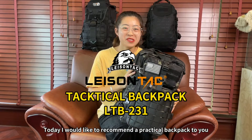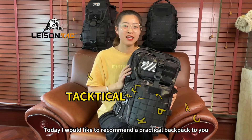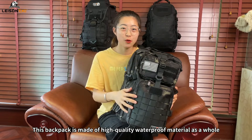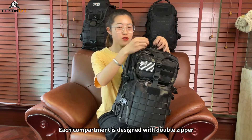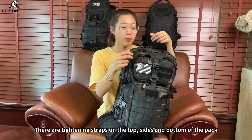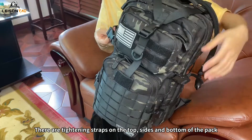Hello everyone, today I would like to recommend a practical backpack to you. This backpack is made of high quality waterproof material as a whole. Each compartment is designed with double zippers.